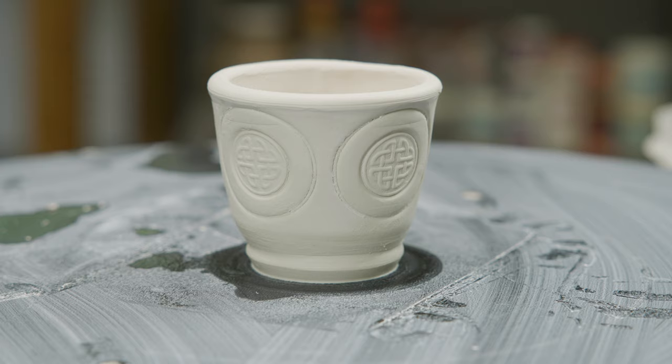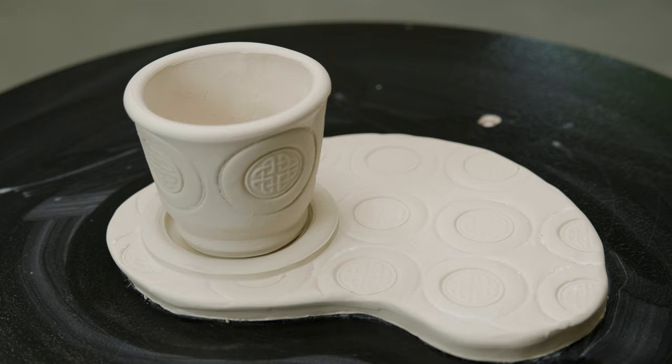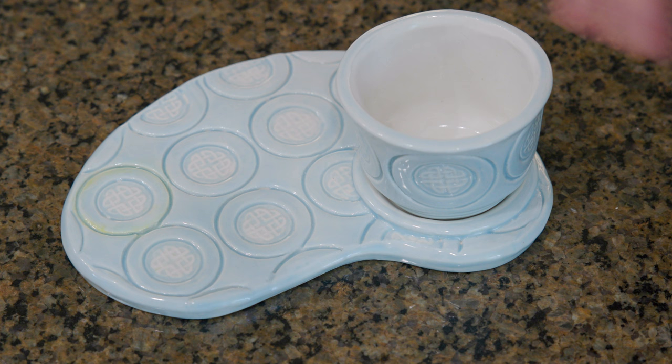That's cute! There — that fits well. Again, I just needed a glaze to highlight the texture. It would be nice to put an Irish potato bread on this, maybe with some honey. Mmm.